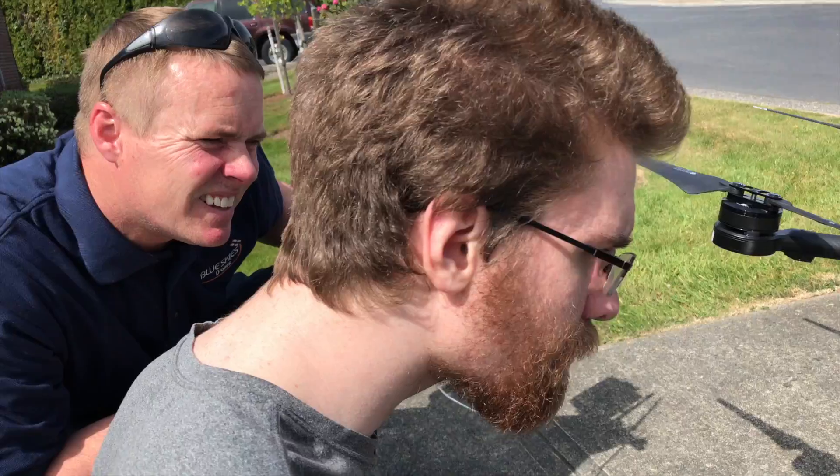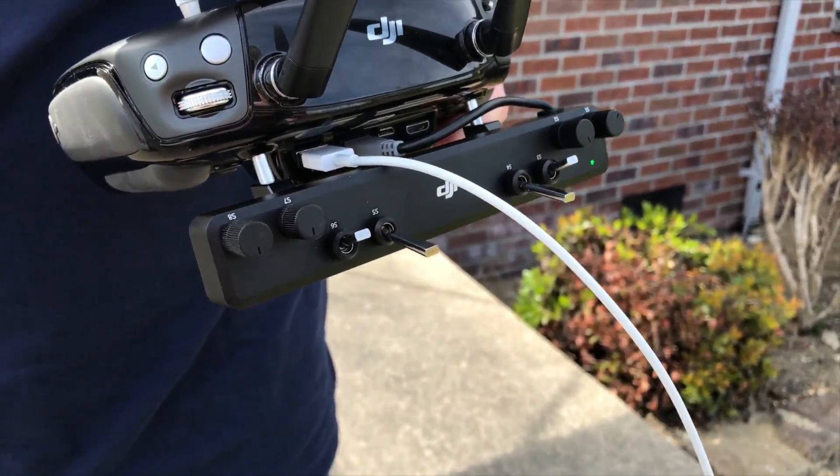Hey, this is Todd with Blue Skies Drones. We got something really cool to show you today — our new drop kit system that we designed, hooked up with the DJI channel expansion kit.